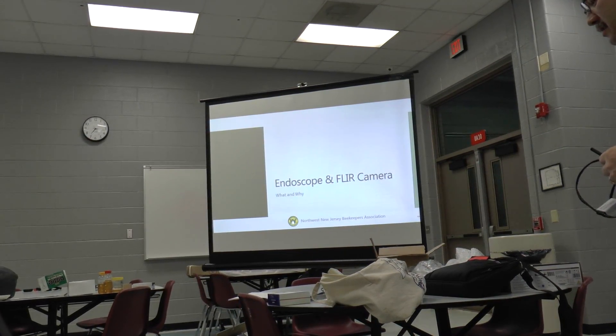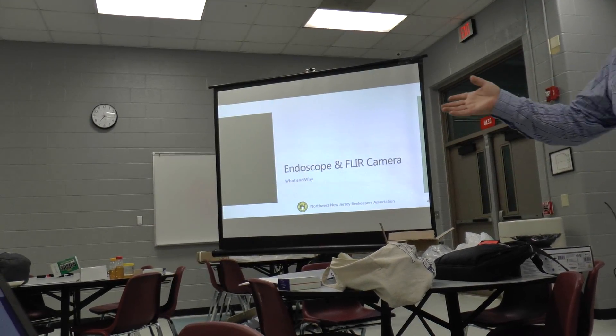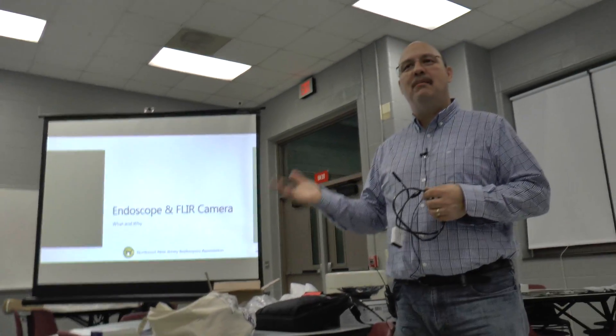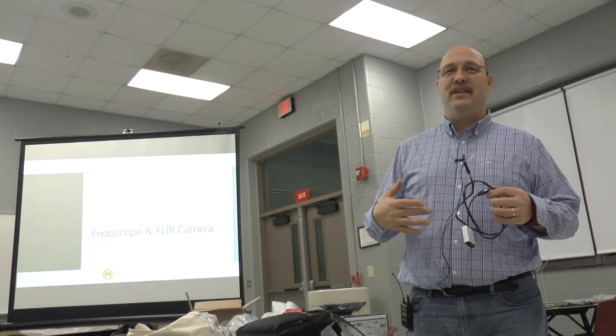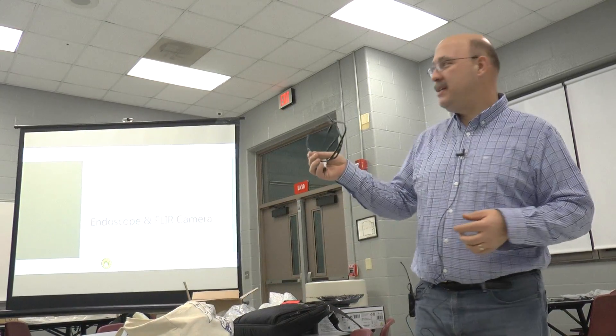Bob and I both have endoscope cameras. Bob has an Android phone; I have an iPhone. Bob bought his and it runs just on Android. I bought mine and I don't have an Android, so I didn't buy the same camera as him. So we have two different brands.